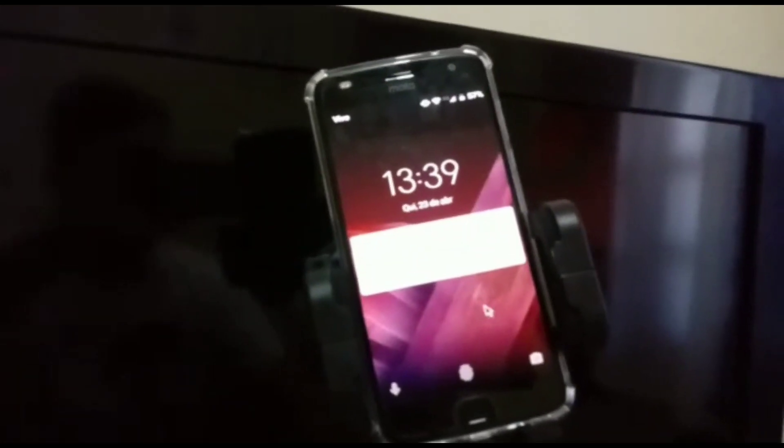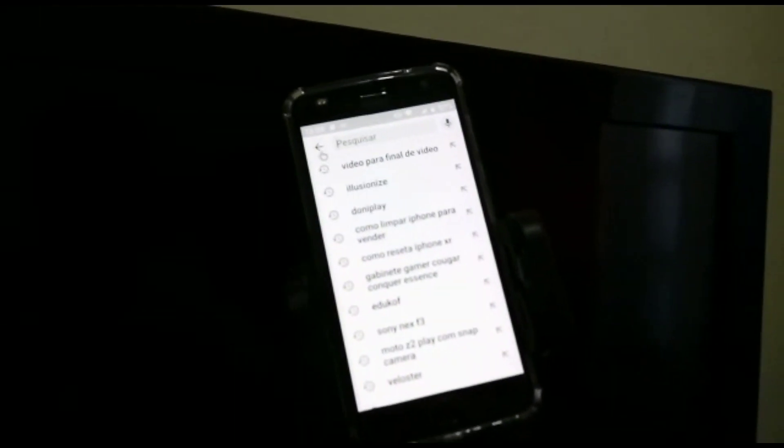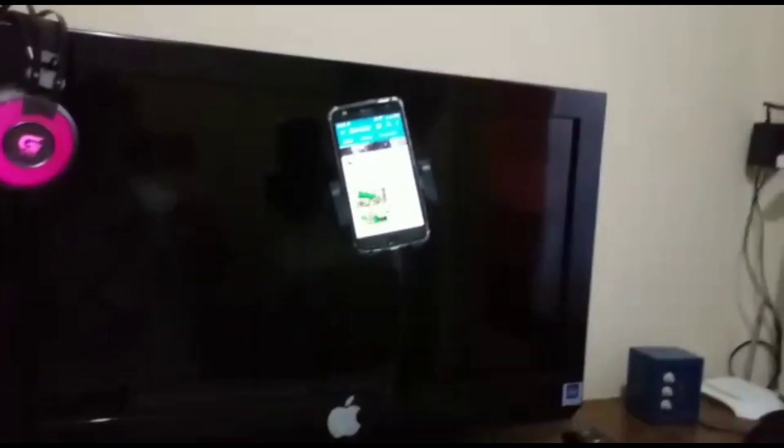Então é isso aí galera, esse é meu setupzinho de celular que eu fiz. Dá pra fazer muita coisa lá. Vou até desbloquear aqui — aqui você arrasta pra cima, dá pra você desbloquear o celular por aqui, tá vendo? Meu quadradinho assim. Então é isso aí galera, se inscreve aí no canal, deixe seu like, obrigado por assistir o vídeo. Esse foi um vídeo rápido, só vou mostrar um setupzinho que eu fiz aqui, beleza? Até mais, falou!